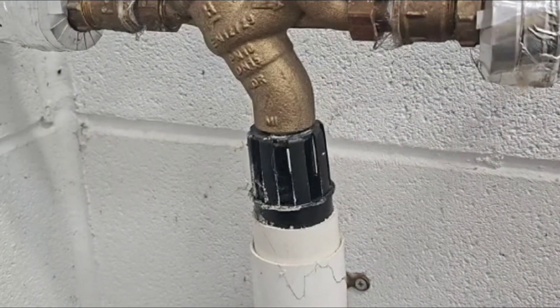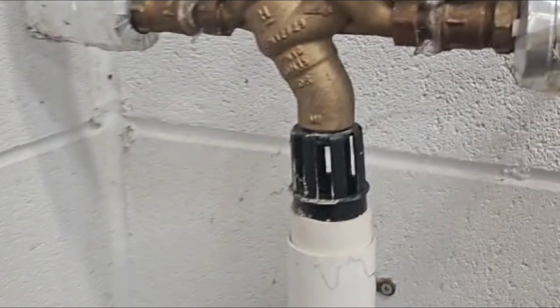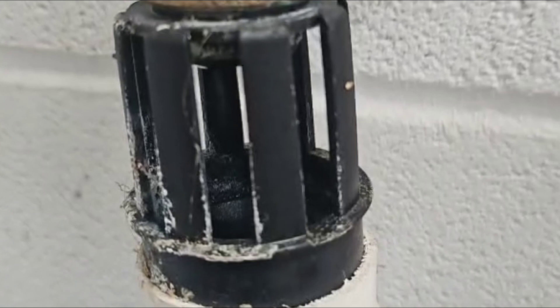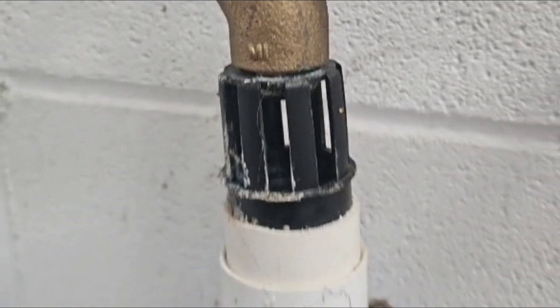Hi guys, sorry I've not posted in a while. This is a Resideo RPZ valve, also known as a Type BA device, and as you can see it is passing out of the relief port just there. So before testing this valve, it's going to need opening up, stripping down, and cleaning.